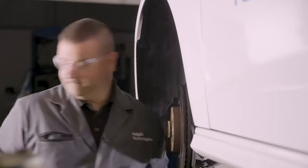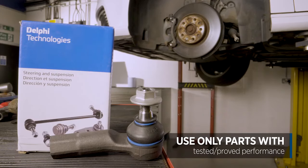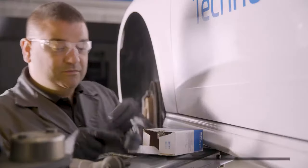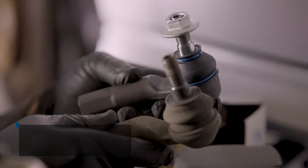And there's the old part. So now we're going to take the new Delphi Technologies track rod end out and compare it to the old part. We do a quick comparison with the parts — they look absolutely fine, all good.